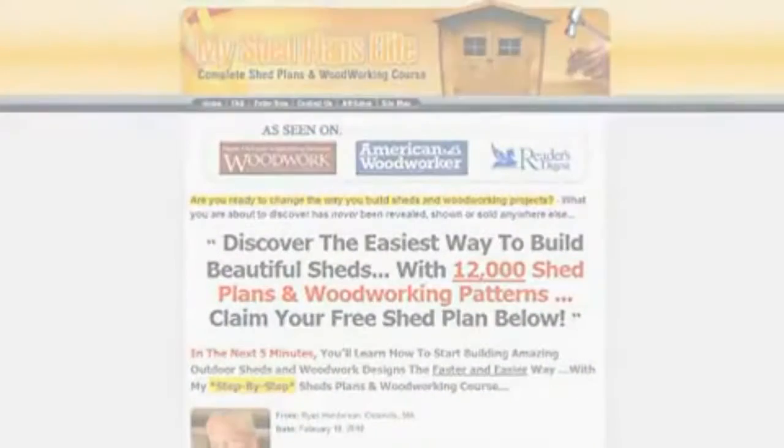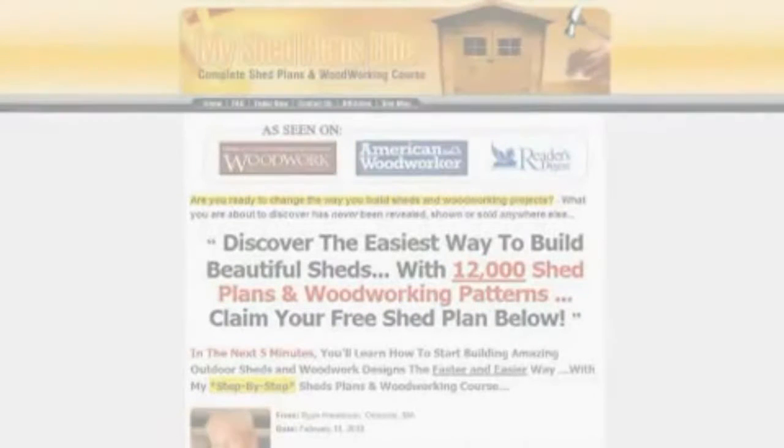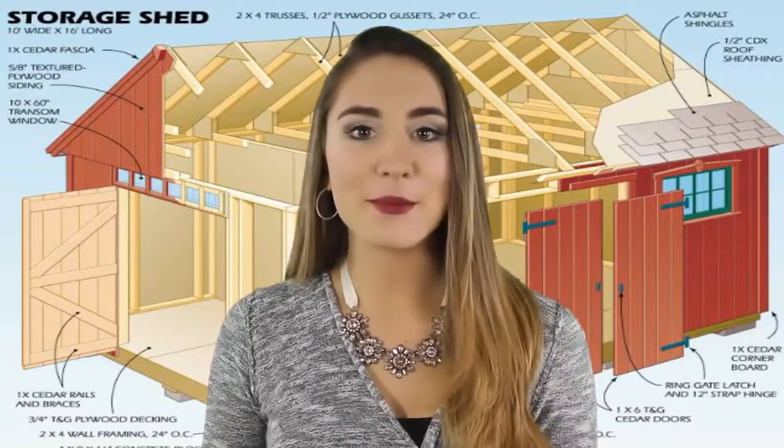Learn to build a shed today. Just click on the link in this video to get started. Click the link now. Thanks for stopping by — I hope now you can see how our product will truly make your life easier.